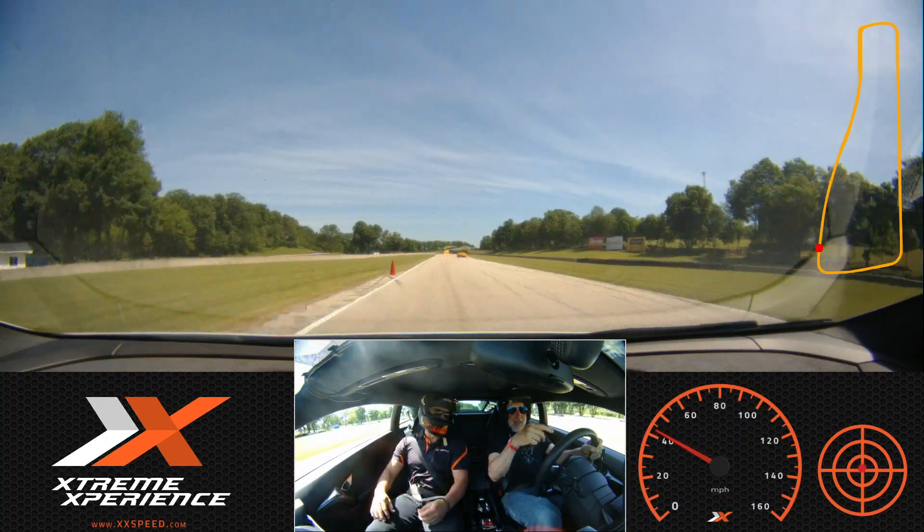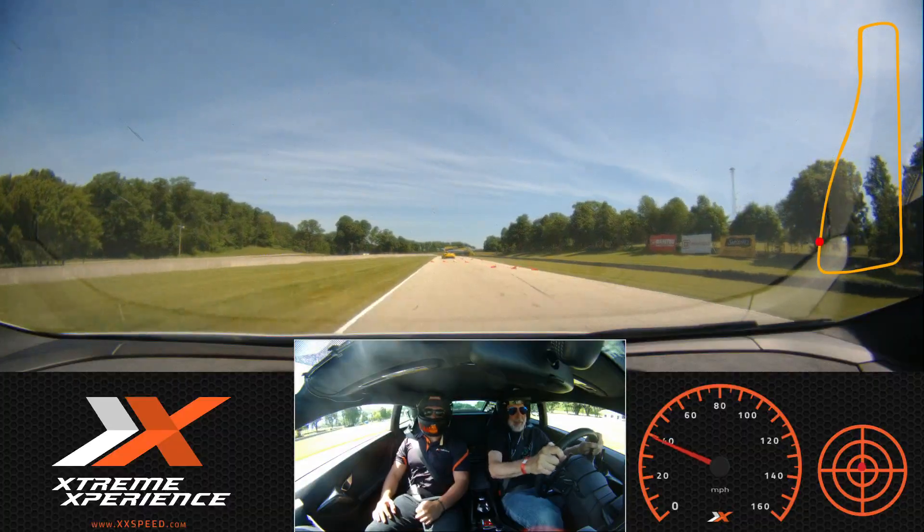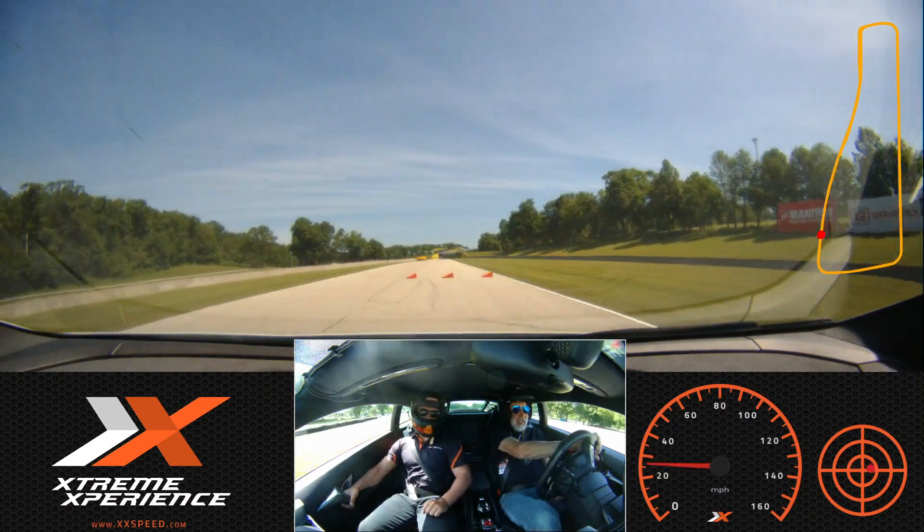I'll just pull back. Stay back? Cool. Then pass maybe the next lap. All right. Is that the last lap right now? I guess that's the last lap.